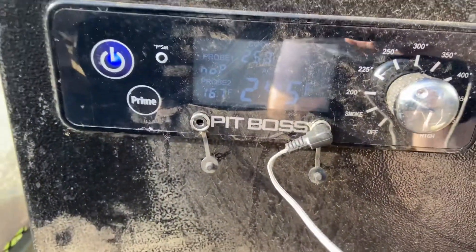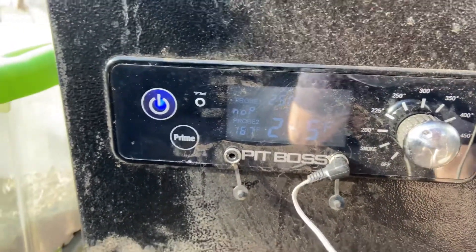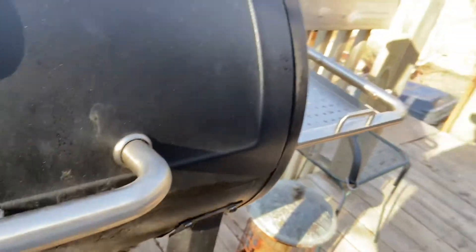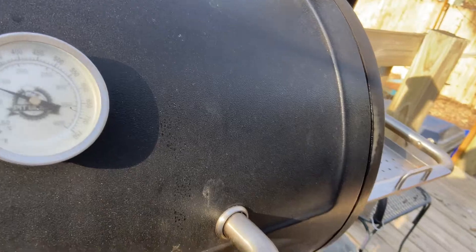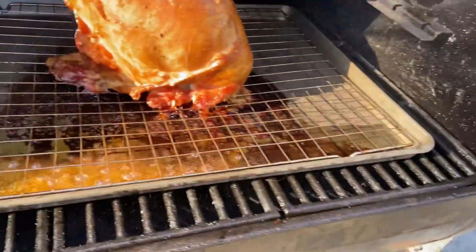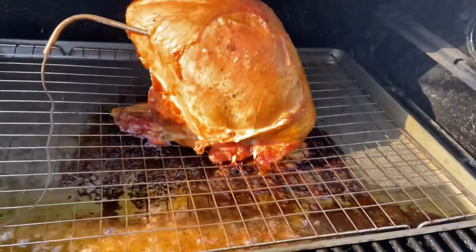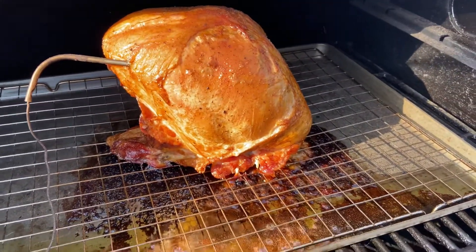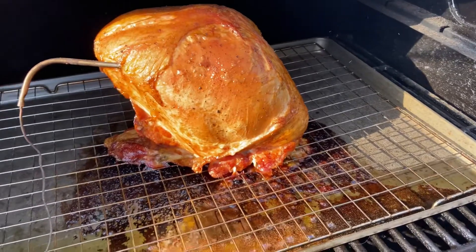The smoker is at 245 degrees and the internal temperature is 167, so it should be done — turkey needs to reach 165 degrees internally. That looks really good. We're taking it off the side and going to open it up and see how it looks.